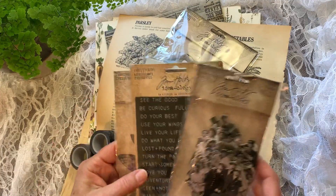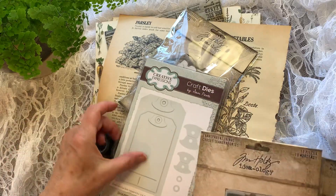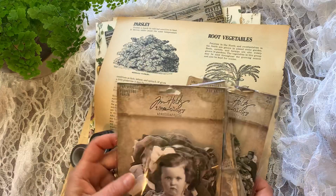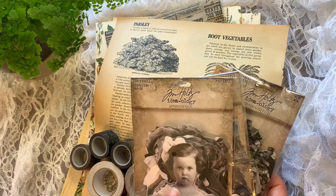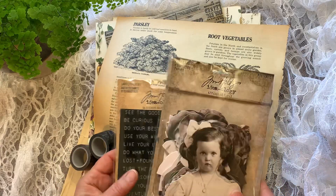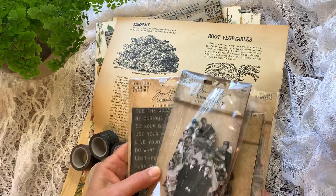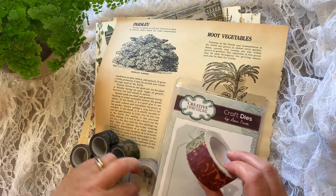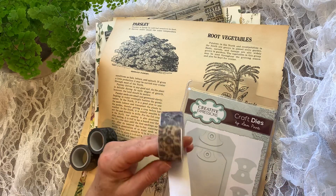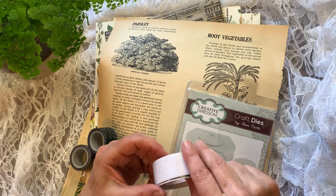Pam sent me these wonderful new Tim Holtz things. I opened this package and I've already been using some of it, so I'm hoping I can feature everything. These are the portraits — the new Tim Holtz things. They're just incredible. And here I'll show you the fabric tapes. Obviously I have been really using this. It's absolutely gorgeous, and they stick really well too.